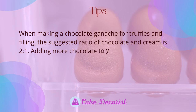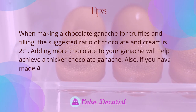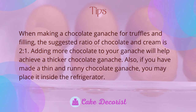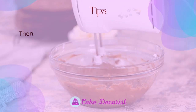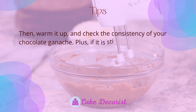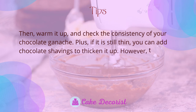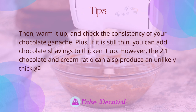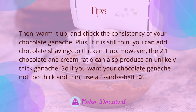When making chocolate ganache for truffles and filling, the suggested ratio of chocolate and cream is two to one. Adding more chocolate to your ganache will help achieve a thicker consistency. If you have a thin and runny ganache, place it inside the refrigerator, then warm it up and check the consistency. If it is still thin, you can add chocolate shavings to thicken it up.